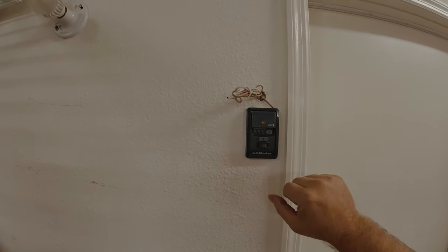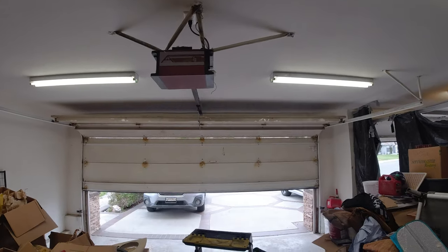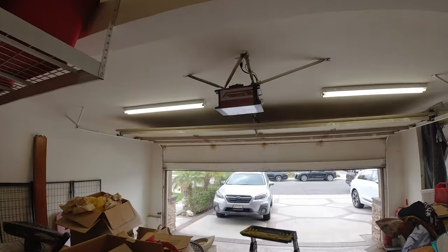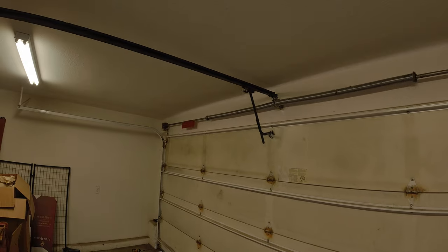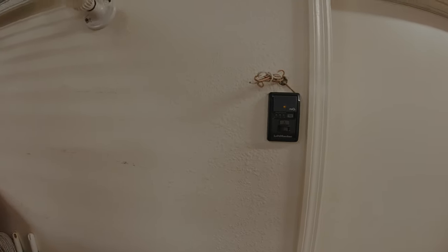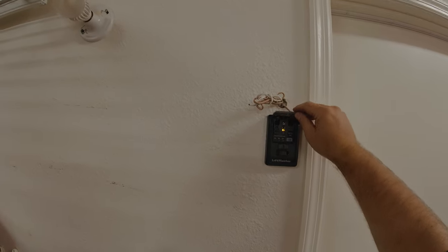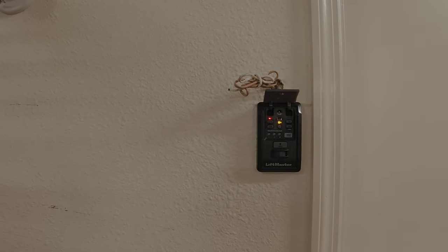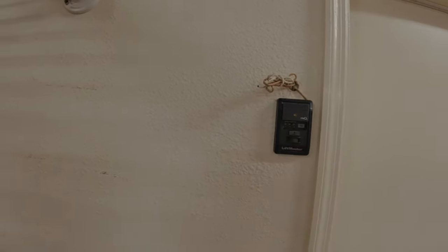Now we're going to operate it once and then program our remote transmitters to the wall button. The way we do that: we flip up the panel and go into the learn feature. We hit the learn button twice, see the light turn on, hold our remote button, and hear the garage door opener click. After that, we close the little flap.